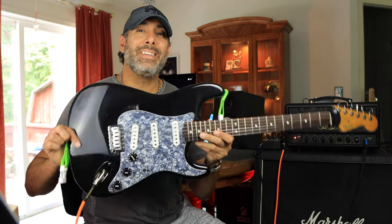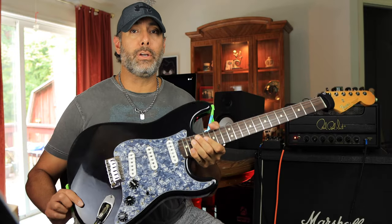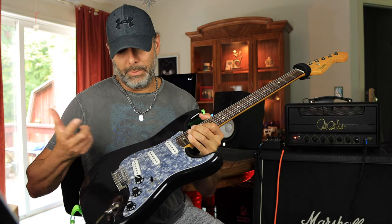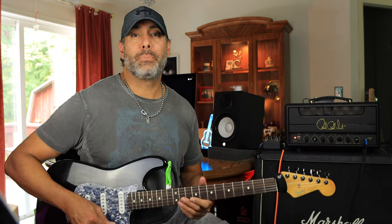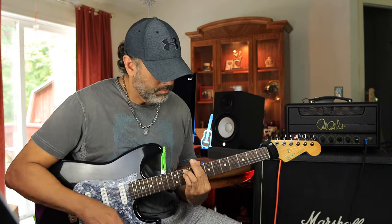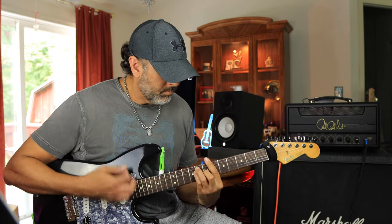I'm running the amp with my 1990 Mexican Fender Strat — that was the first year they started making Mexican Strats. It's loaded with Seymour Duncan single coils — I think they're the Stack or Super Stack Plus. They sound great, so let's get into some playing and massacre some Jimi Hendrix tunes.